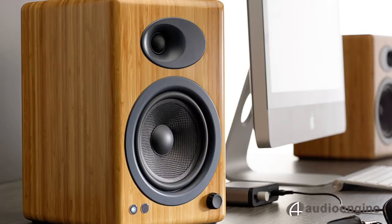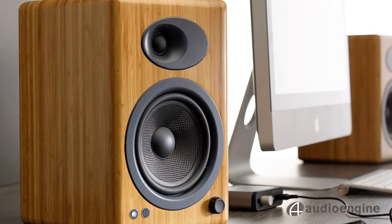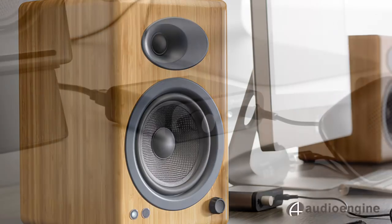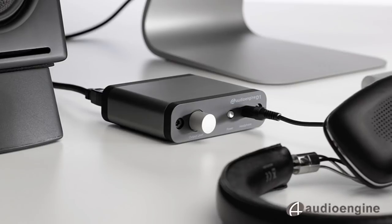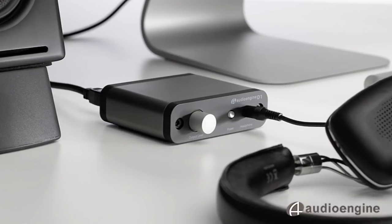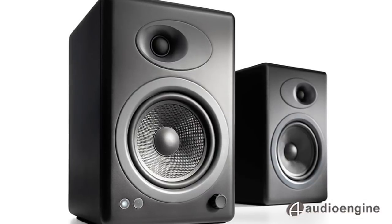The A5 Plus has a 3-year warranty and is available in satin black, gloss white, or a beautiful solid bamboo cabinet. Also, be sure to check out Audioengine's line of wireless solutions and digital-to-analog converters, or DACs, to get the absolute best sound out of your computer anywhere in your house.